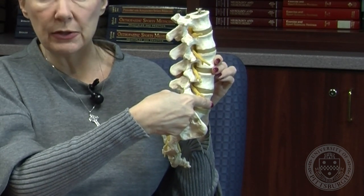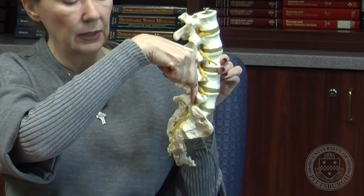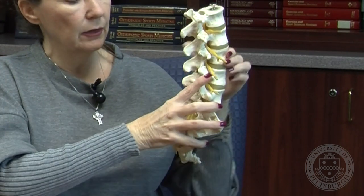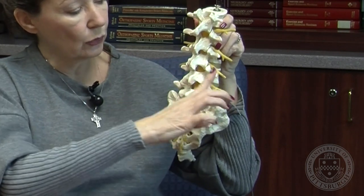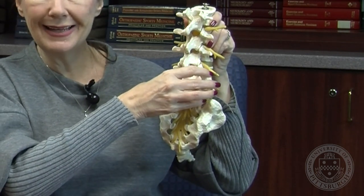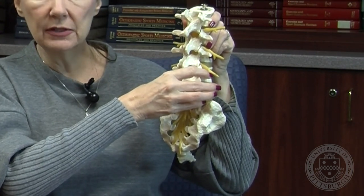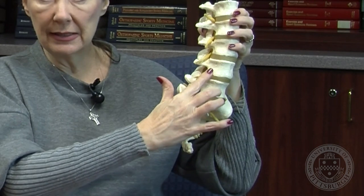He then drops a rod that will go through the head of this screw straight down. So you're going to have screw, screw, screw, screw, rod, rod. This will maintain the stability of this portion of your spine while this bony fusion is taking place.